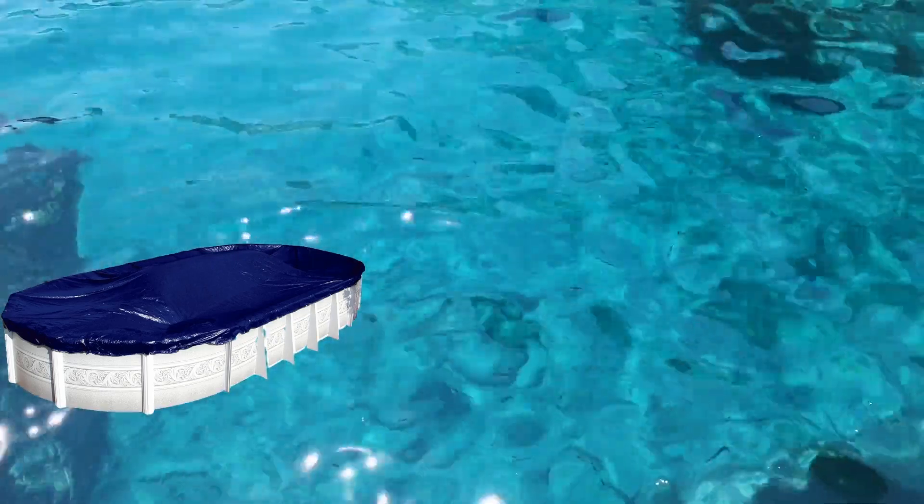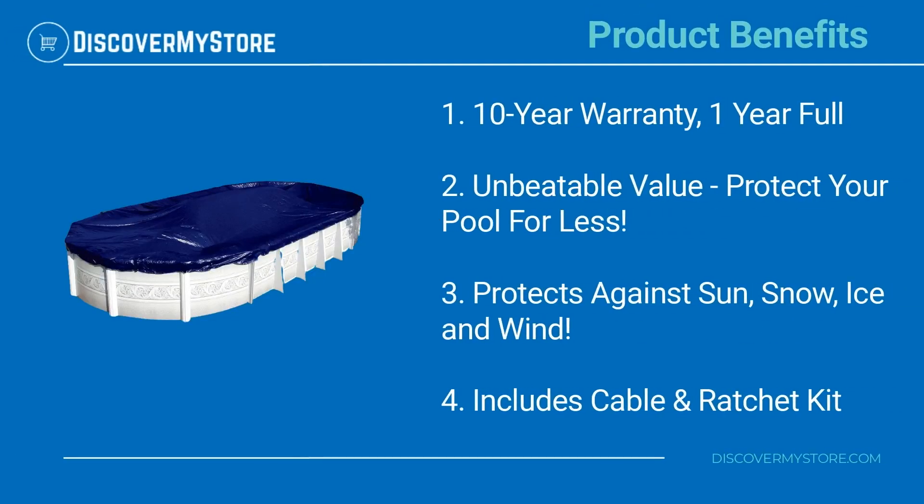Covers are four feet larger than pool size, offering unbeatable value backed by a 10-year warranty with one year full product benefits. Protect your pool for less.